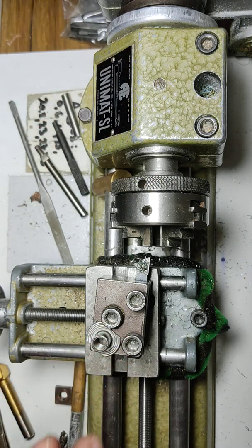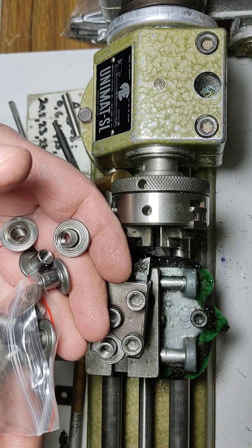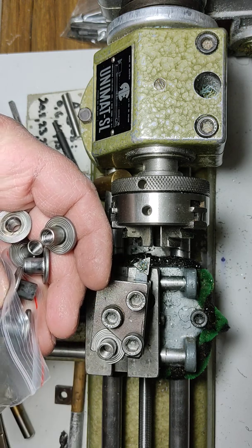Can we use these? Yeah, sure we can. Get some if you want to make your own T-slot nuts. That's it — thanks for watching, hope you enjoyed, see you soon.